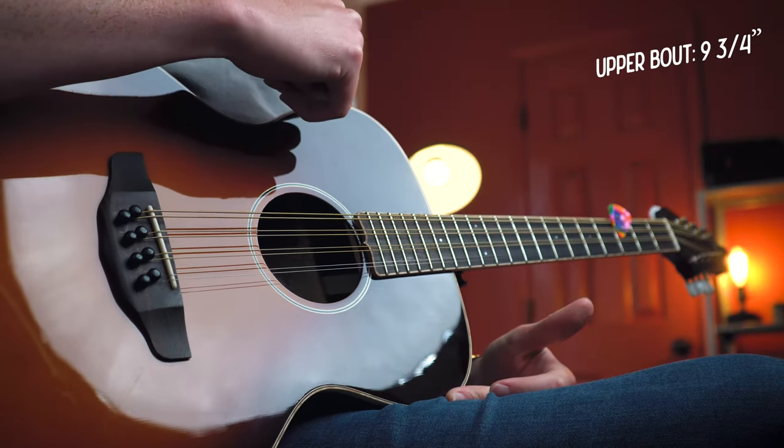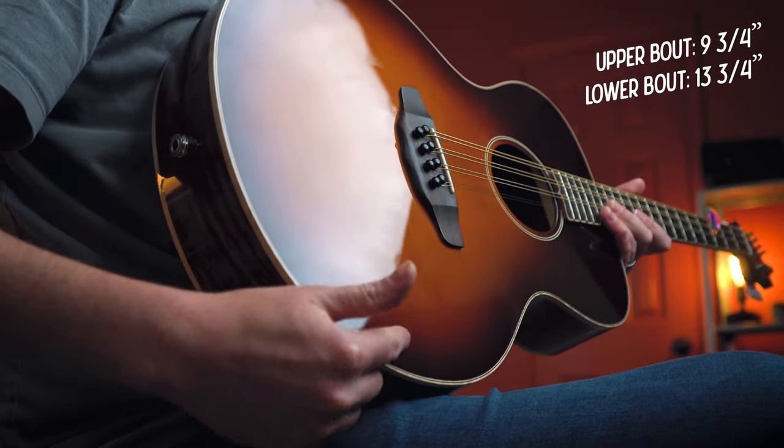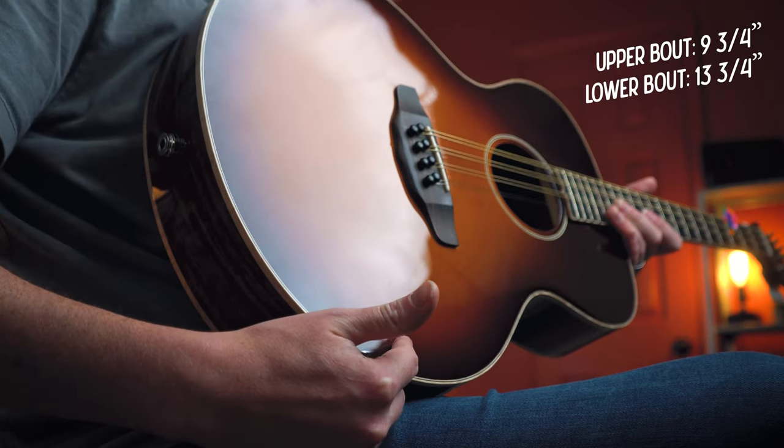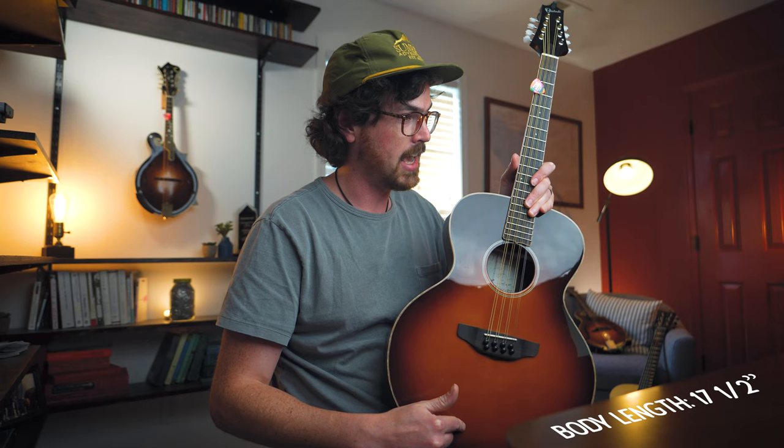The exact measurements are nine and three quarter inches on the upper bout, thirteen and three quarter inches on the lower bout, and the total body length is seventeen and a half inches - a little bit smaller than the measurements of other octave builders like Northfield. I actually like this; it feels really cozy and doesn't seem to take away from the sound.